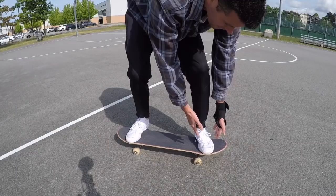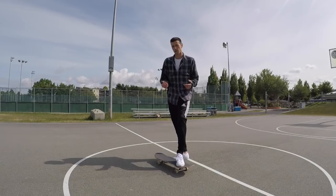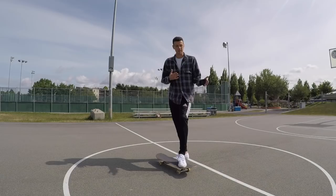The most frightening part of trying a nose manual is the thought of getting pitched forward and bailing. That never really happens to me anymore. After so many years of skateboarding I know when it's about to happen. Part of it is I keep my front foot open like so.